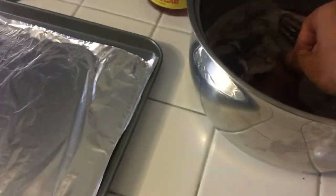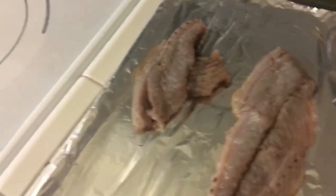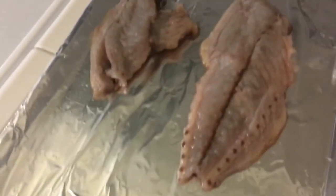We're going to take the fillets out — I left some dark meat on there. Now I'm going to put them in the oven, set to broil on high, on the top rack for about 10 minutes.